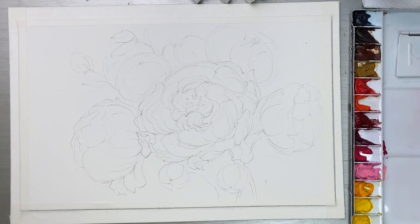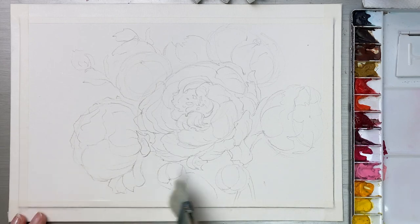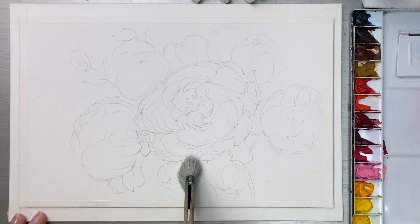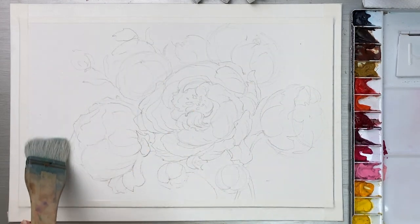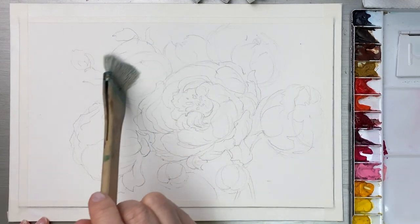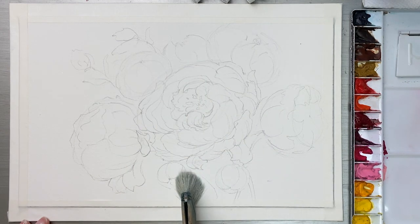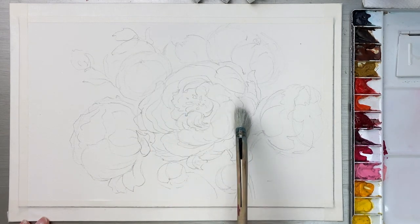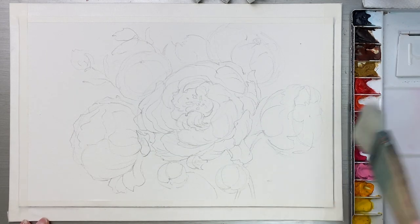Next we are going to start coloring. First I'm going to use the wet-on-wet technique for the background and inside the flowers. I'm going to wet the whole entire paper except for the flowers — I want to save these main flowers only.